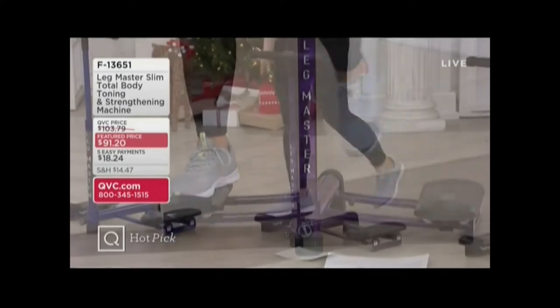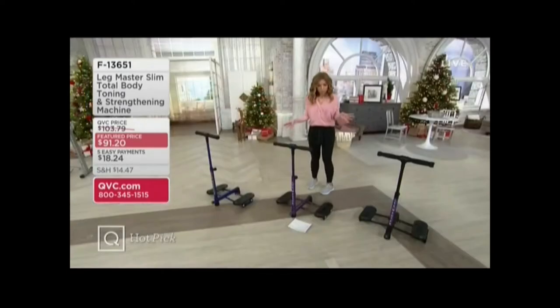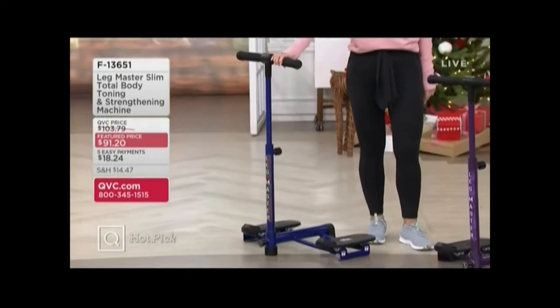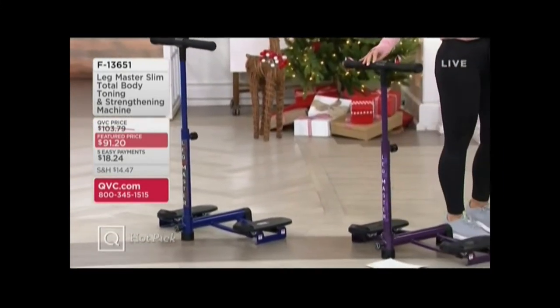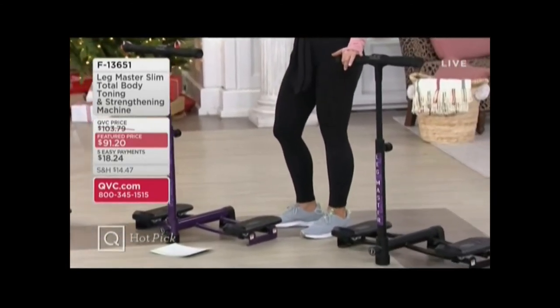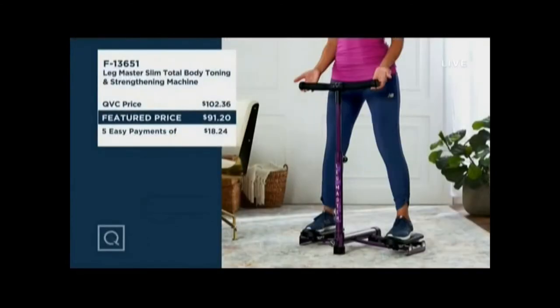Here's your EasyPay: $18.24. Here are your color choices — we have three. We have it in the royal blue, purple, and also in black. Now here's your value, and this is important, because this price goes up at the end of the day to over $102.